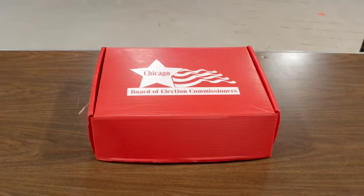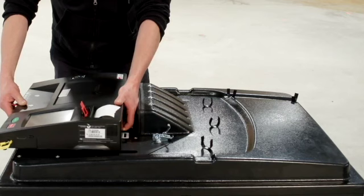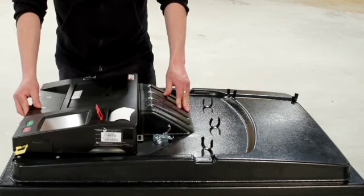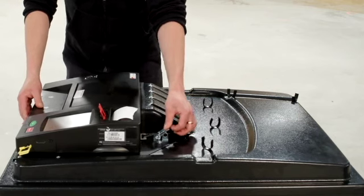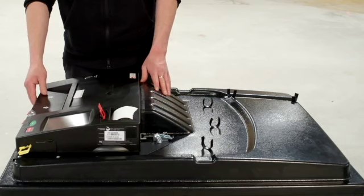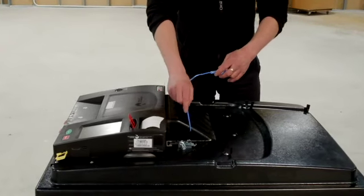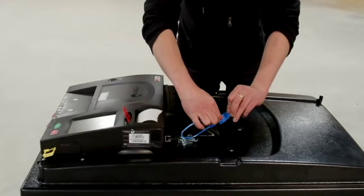The ballot scanner is inside a red box. Place the ballot scanner on top of the ballot box by lining up the feet of the scanner to the grooves on the box and slide into place. Use the latch on the top of the ballot box to securely lock the ballot scanner into place. Secure with a red tie seal and record the seal number on the seal accountability form.